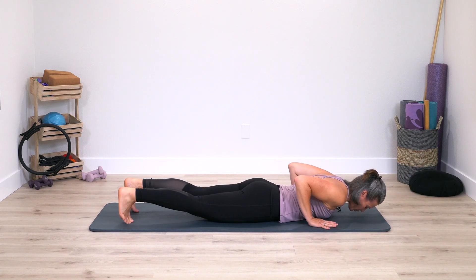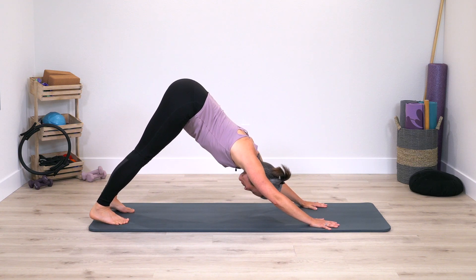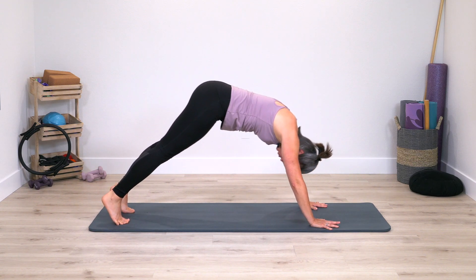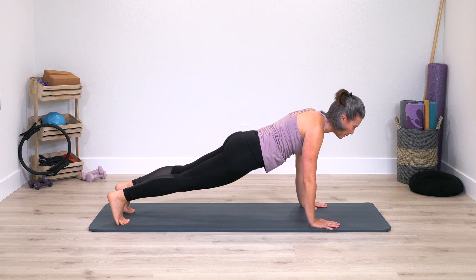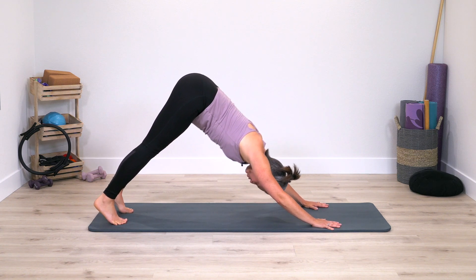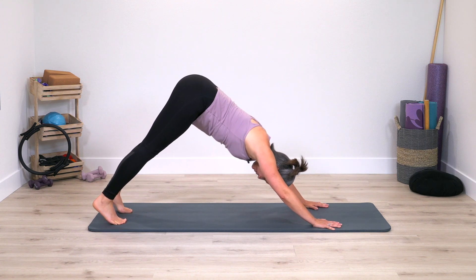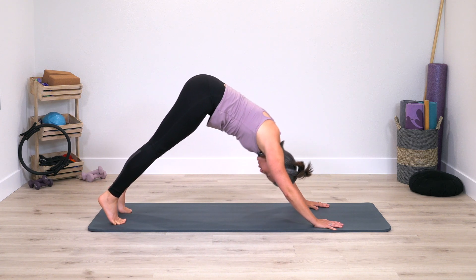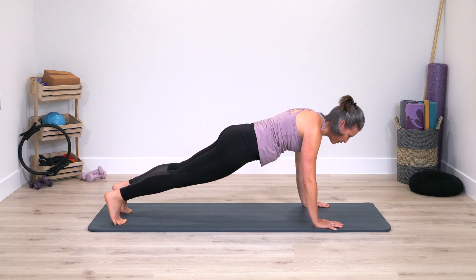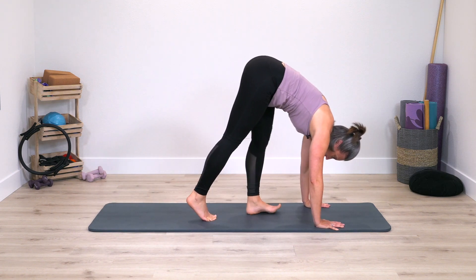Hands come underneath the shoulders, reverse, push yourself up, hips up and back. Roll the spine through, roll right back up, find your supple spine. Roll the spine through, roll back up, supple spine. Last one here — roll through, roll back up. Walk the feet to the hands again.